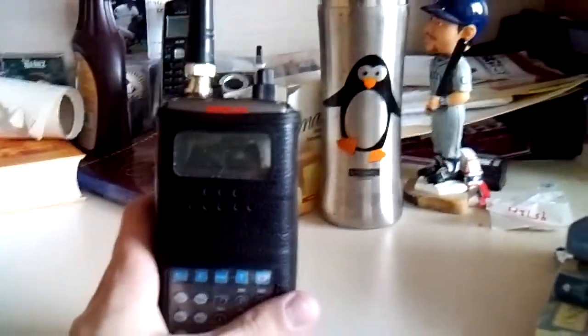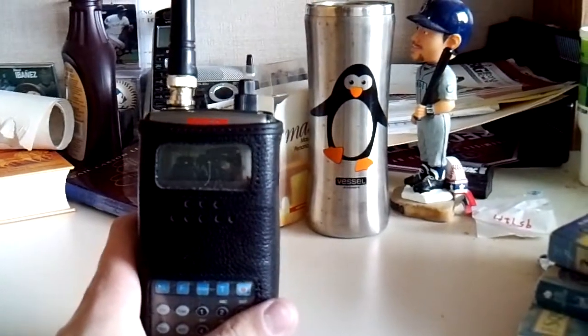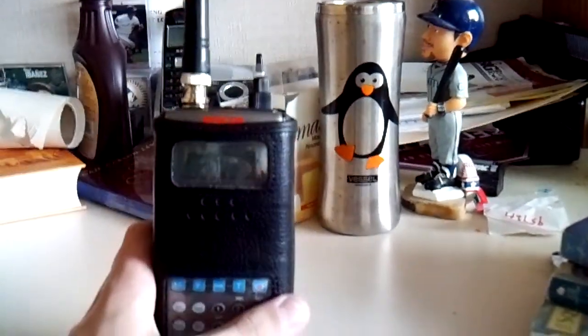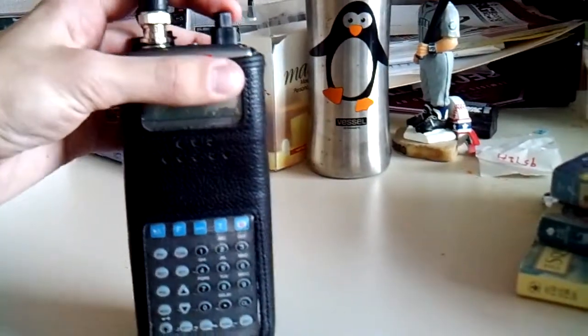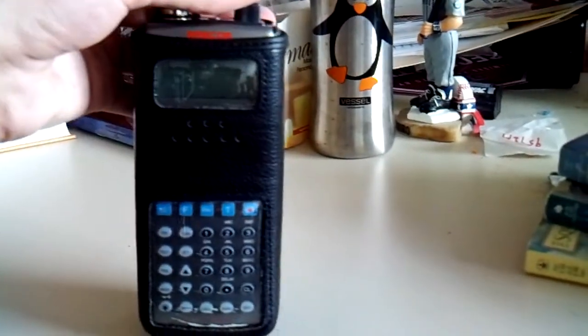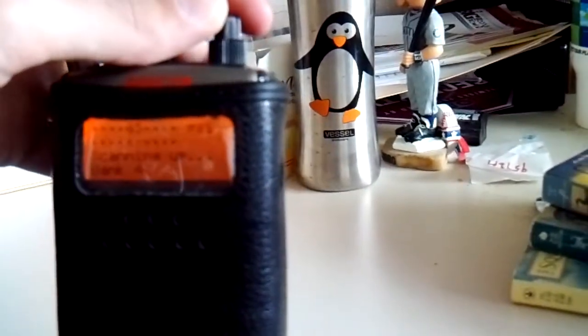Alright guys, today we're going to learn how to program a GRE PSR 300 scanner. The first thing you're going to want to do is turn the scanner on when it comes out of the box. Notice mine has the leather case — that doesn't come standard. Turn it on, the backlight should show up. It should say Multi-System Trunking Scanner, PSR 300.